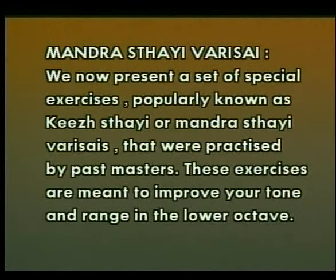We now present a set of special exercises popularly known as Kirsthai or Mandarasthai Varises, that were practiced by past masters. These exercises are meant to improve your tone and range in the lower octave.